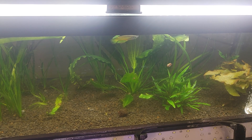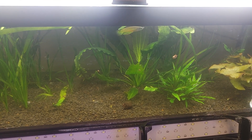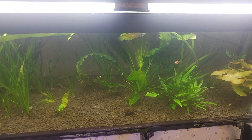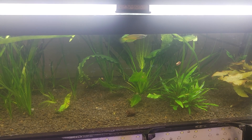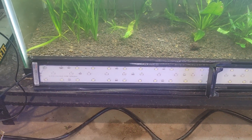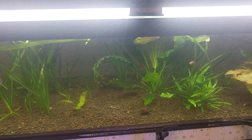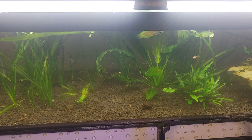Good evening. This is kind of an impromptu review. I had this Hyger light on my 20-gallon-long planting experiment.